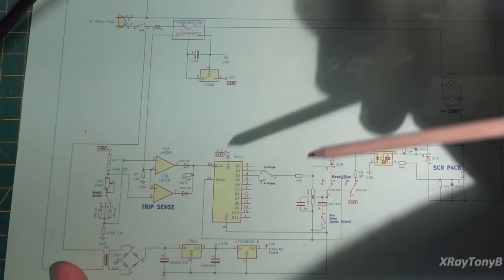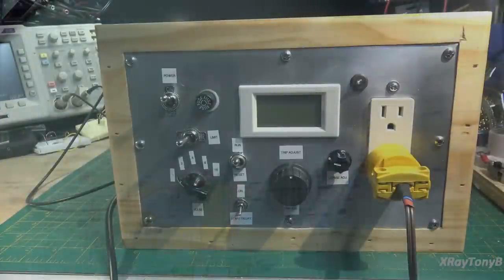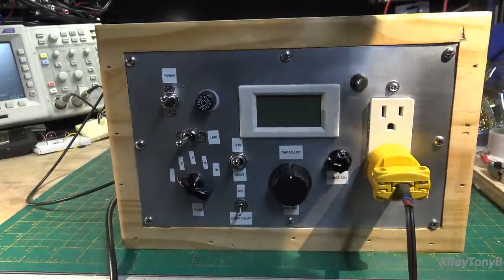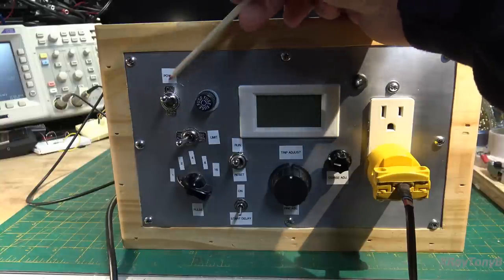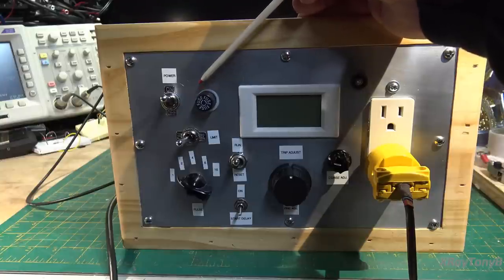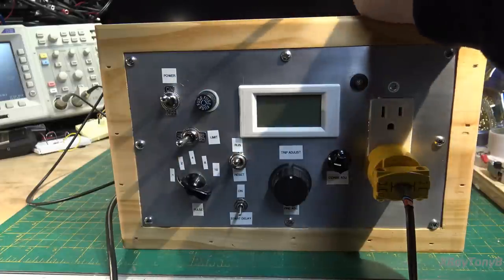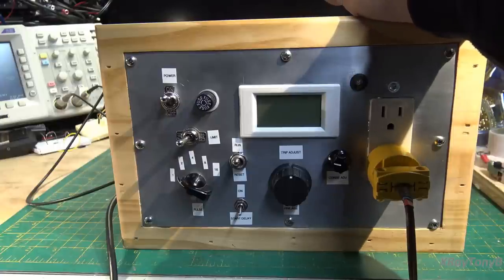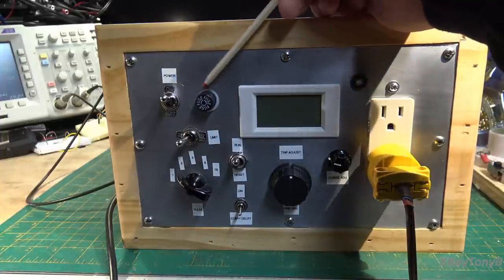Here it is — the semi-finished product. There are always things we can modify and change; that's really what this project is all about. Up here you have the power on and off, which kills the mains from the incoming line to the whole circuit. We also have a fuse as a last resort. If you have a complete dead short, there is a high probability that short will draw extreme current even in the first half cycle, and if that happens the fuse is the last line of defense.